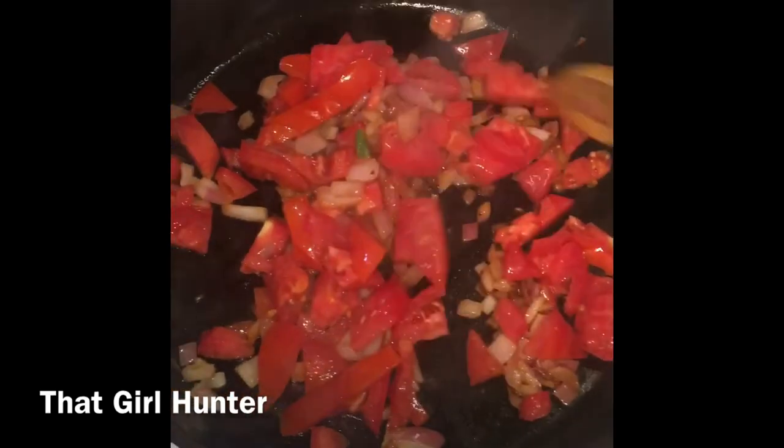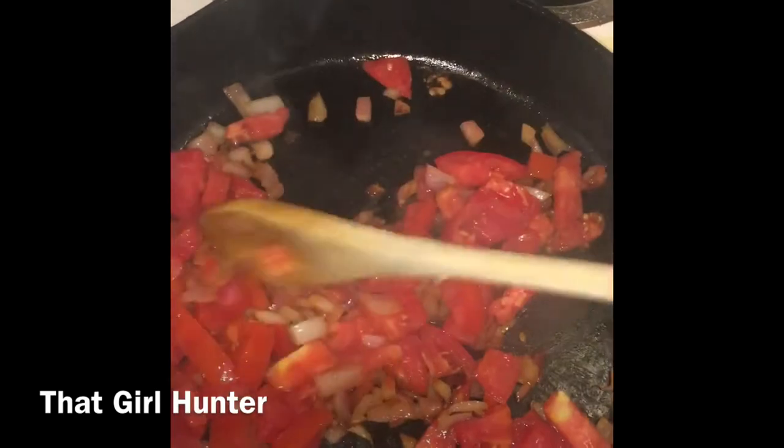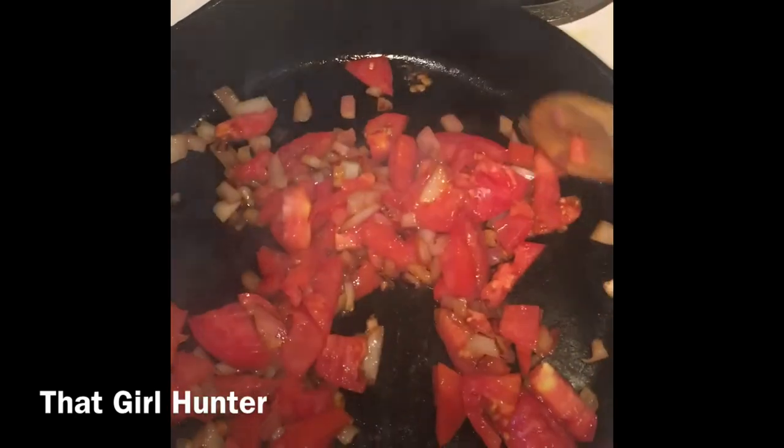Stir in the tomatoes and then add the prosciutto in. The prosciutto has a lot of salt in it, so there's no need to add any extra salt into this dish. That prosciutto is going to give you all the sodium you need. I promise you'll thank me later.